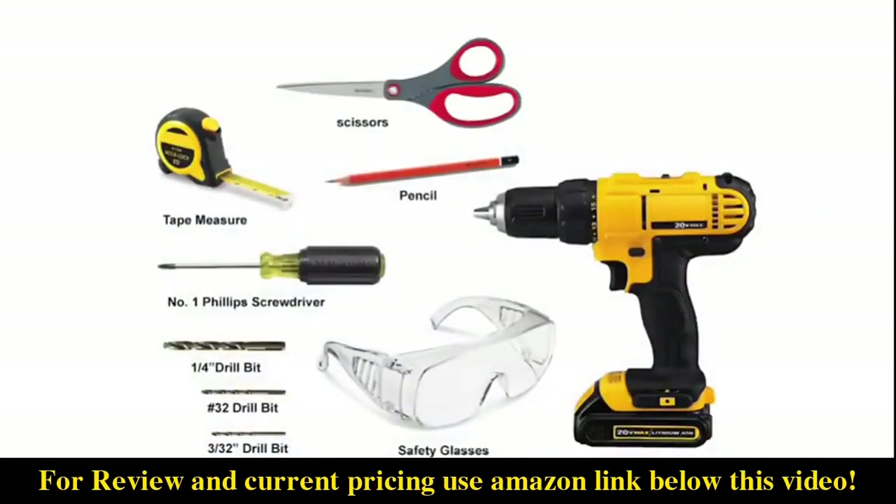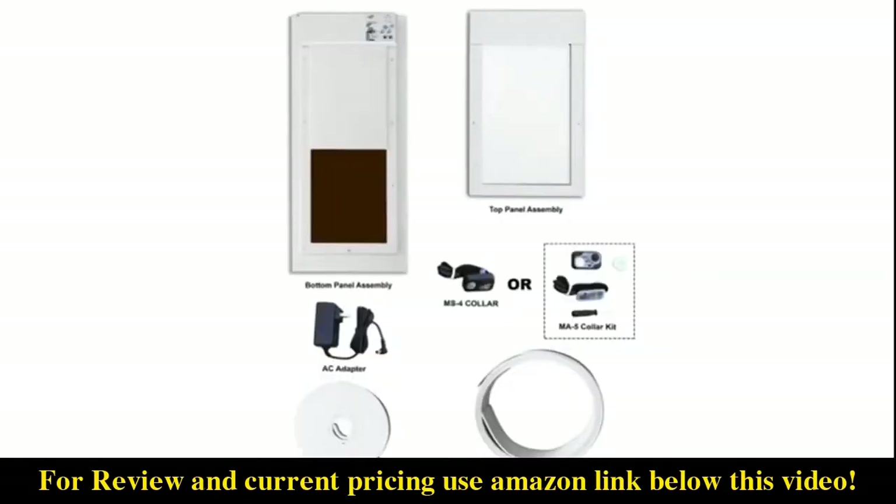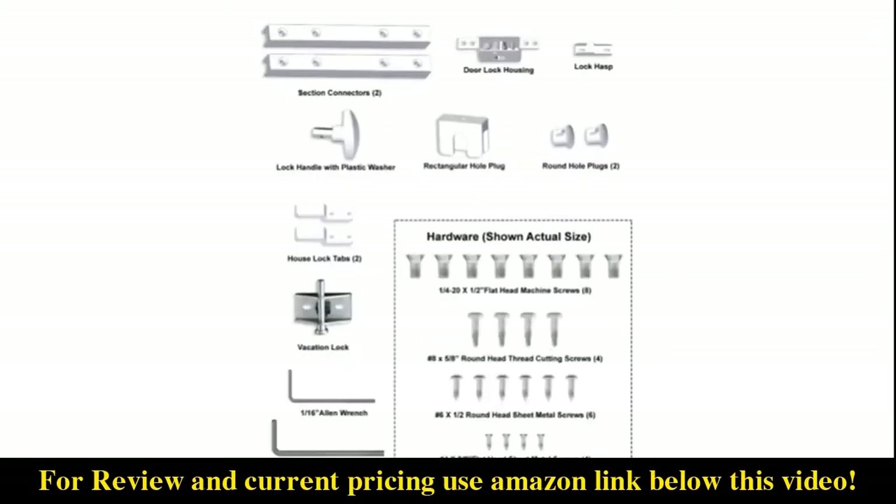Assemble the tools you will need. Unpack your box and lay out all included parts. Be sure that you have all the necessary pieces.